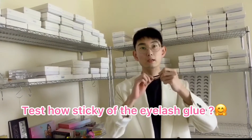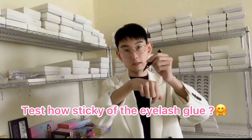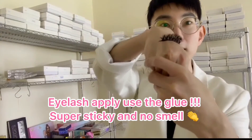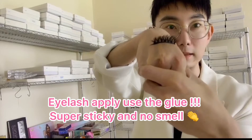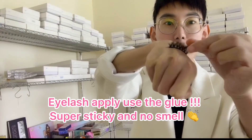Okay, so next let's test the waterproof and sticky. The first one we will test the sticky. I will use my hand to test. So now the thick eyelashes apply on my hand and use the eyelash screw. Yeah, we can see it.